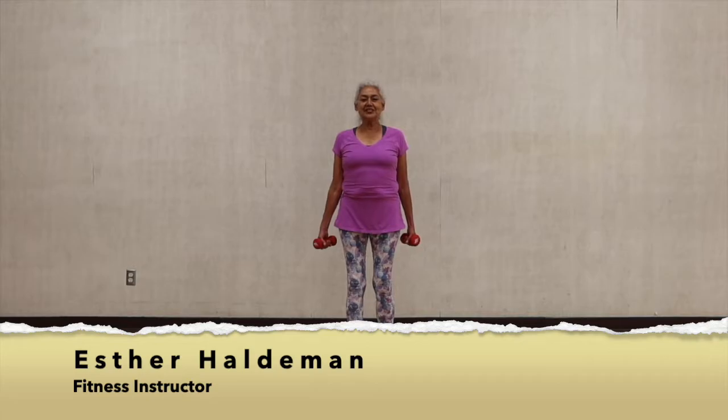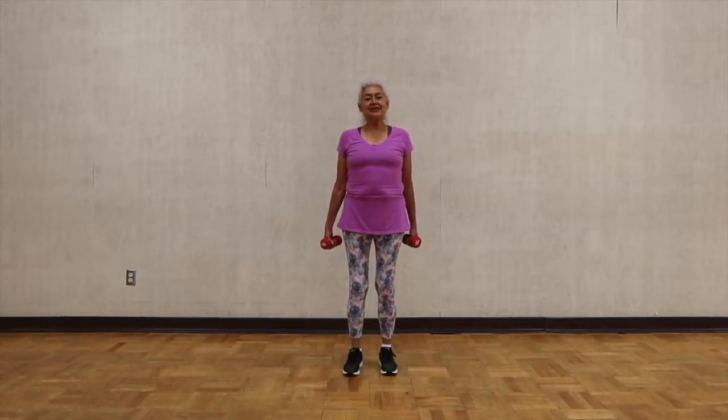Hello, my name is Esther. I'm an exercise instructor for the City of Santa Maria at the Elwin Muscle Center.